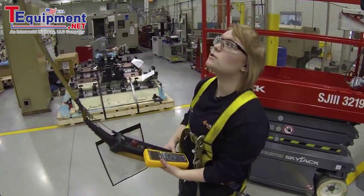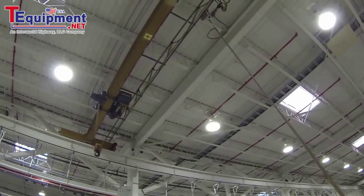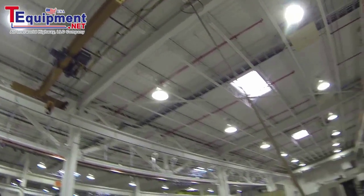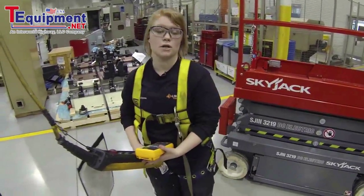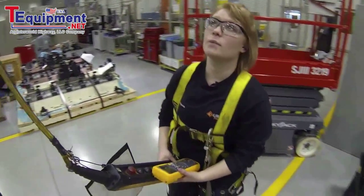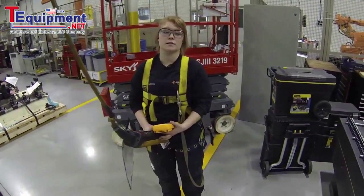I'm going to continue to move the crane around and test the current. It's very nice to be able to do this at a safe distance on the ground, leaving my K'nex module in the box. I'm going to come back and check it periodically to see that my current is consistent. Thank you.